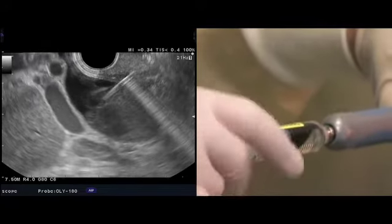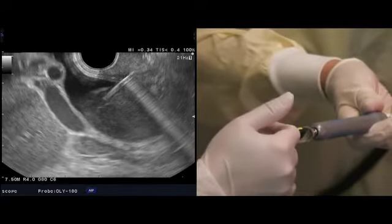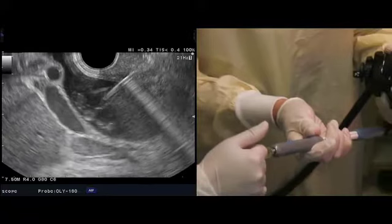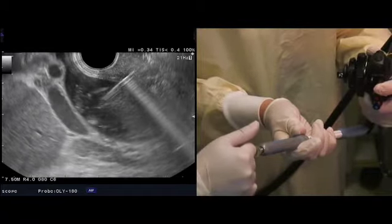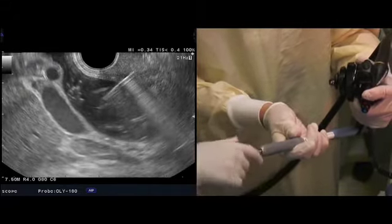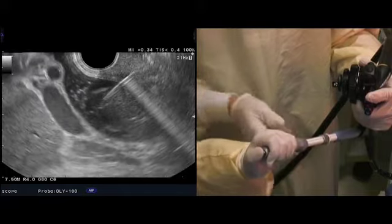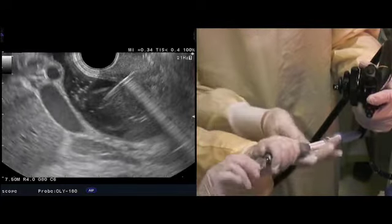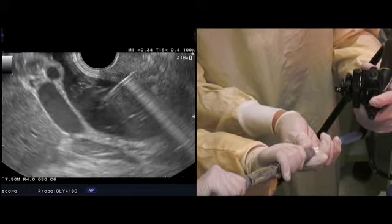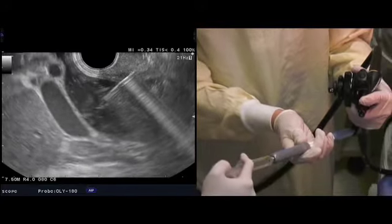Now let's inject some contrast — you'll see the contrast enter into the bile duct on the ultrasound image. Injecting. Let's get another contrast, please. Be careful not to put any air inside of the needle — aspirate first a little bit and then inject again. We want to avoid getting any air inside of our target structure.